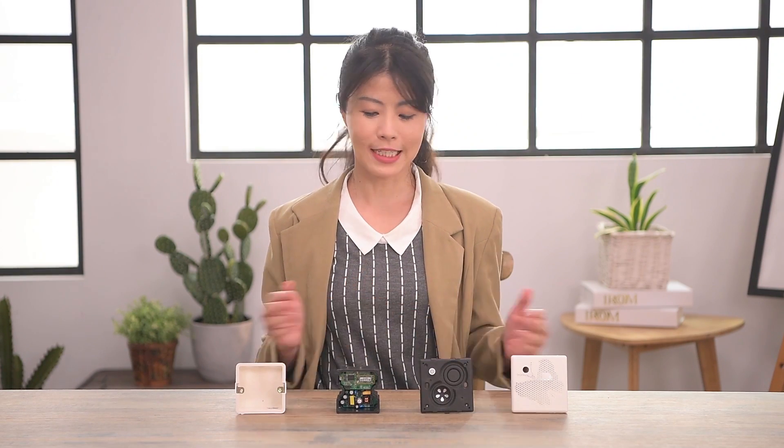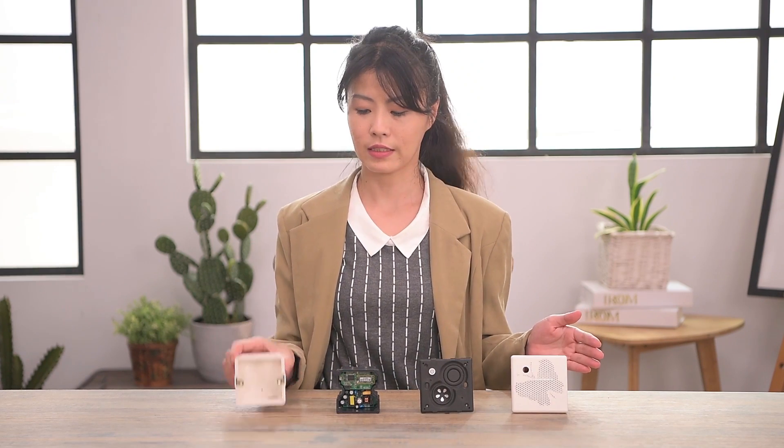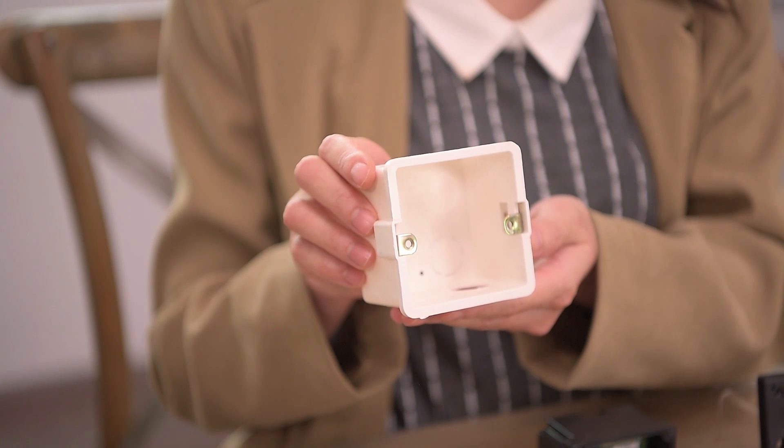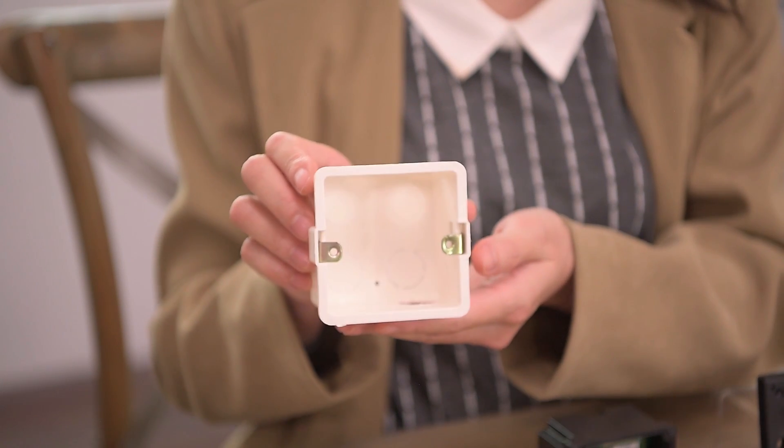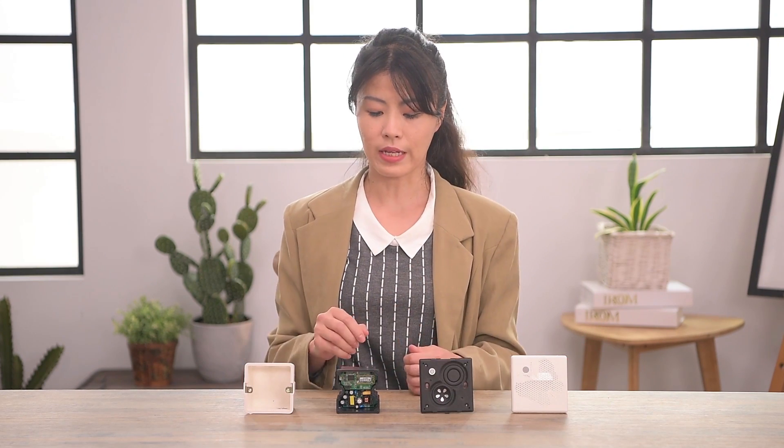So, enough judging from its outside — let's talk about its inside. The speaker is composed of four parts, from left to right. The first is the existing junction box, which is available in every country with a fixed spec. The rest of the parts are designed according to it.